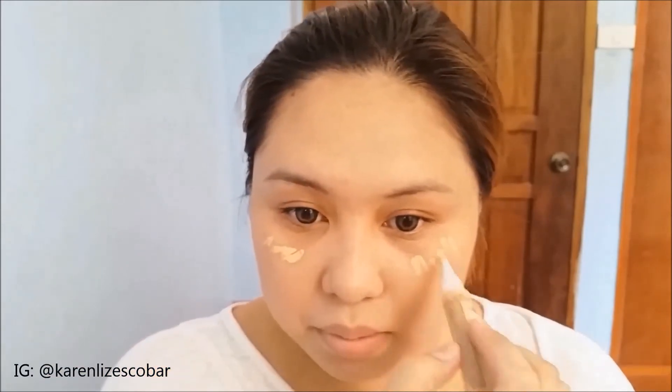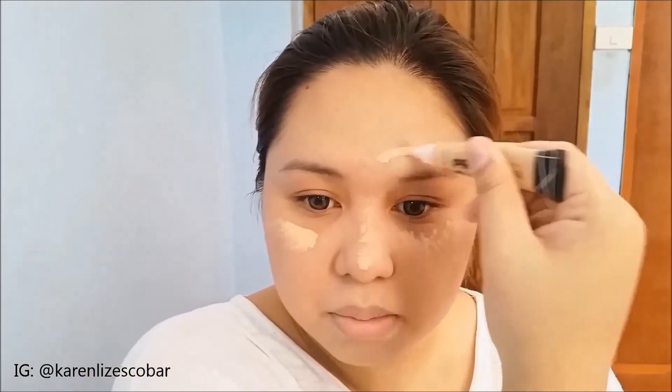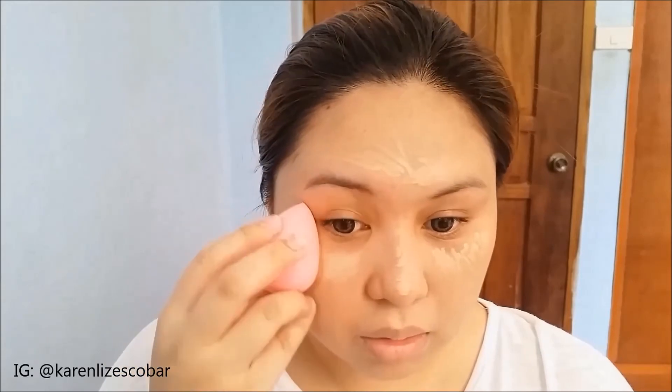I'm going to use this new LA Girl Pro Conceal in Pure Beige on my under-eye area, on the tip of my nose, on my forehead, and then on my cupid's bow. Then I'm going to use this Daiso Beauty Sponge to blend them well.